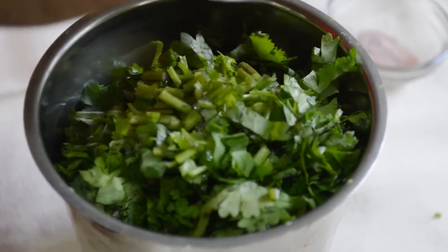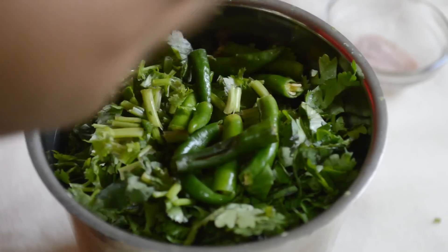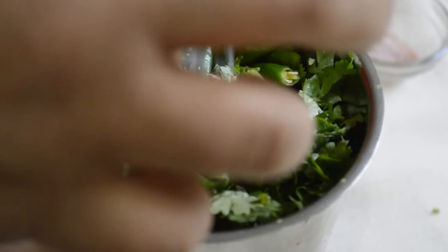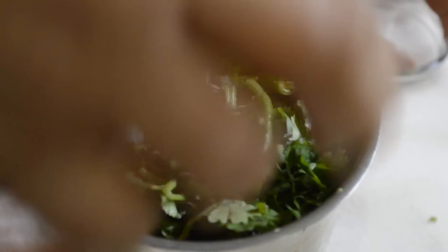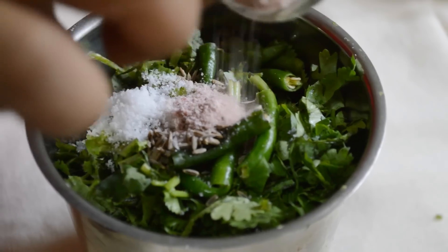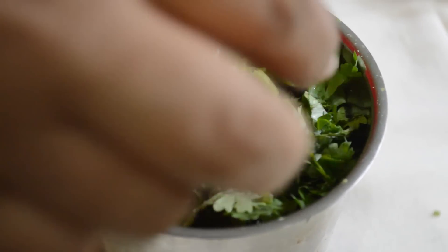We also need green chilies, zira — this is a digestive chutney — salt according to taste, rock salt or black salt, popularly known as kala namak, and sugar.